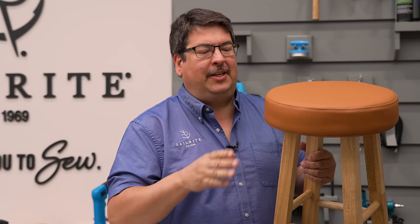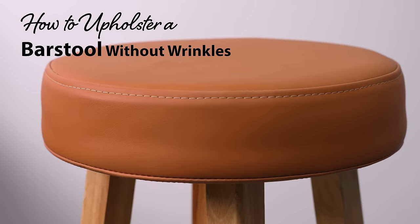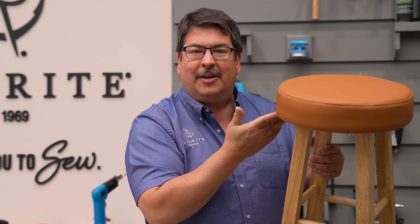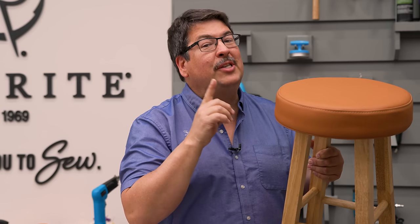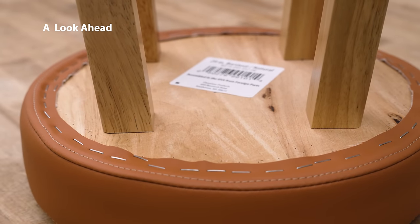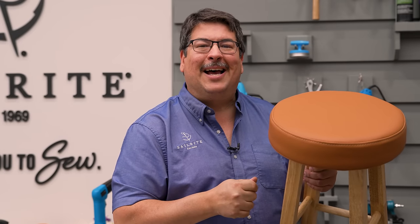We'll be using a two-inch foam, which requires a boxing or banding to be sewn to the round top. When you pull fabric around a round bar stool, you usually get all kinds of wrinkles underneath as you staple it on, and those have to be pulled around to the back side. In this tutorial, we're going to show you a way to eliminate all of those wrinkles, so you can simply staple it in place.